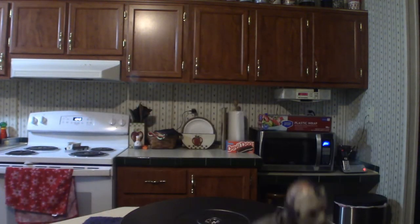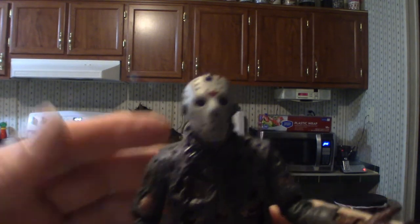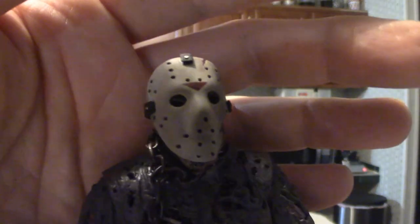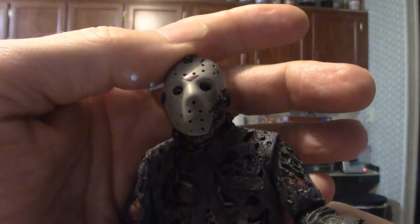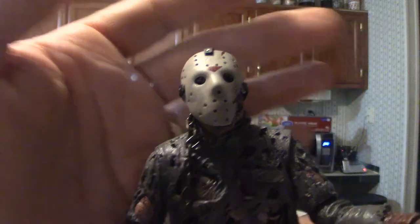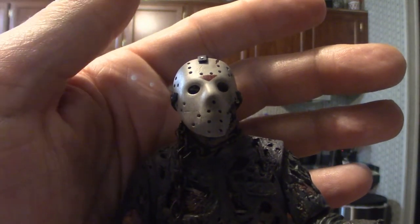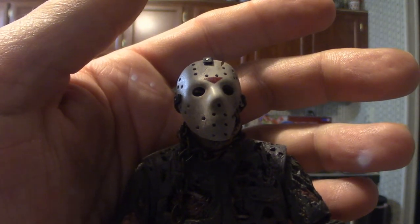I'm going to pop him off his stand to let you see his face up close. That's his mask right there. I'm looking to do an actual Jason Voorhees mask — I've got a Part 3 or Part 4 version, a NECA version that cost me $52. It's really super thick.